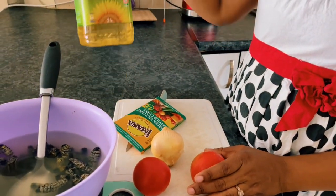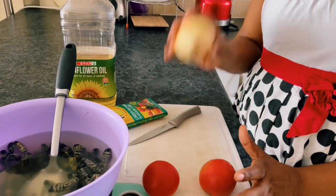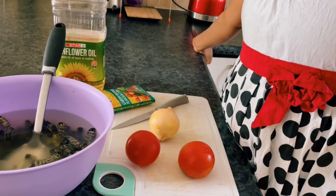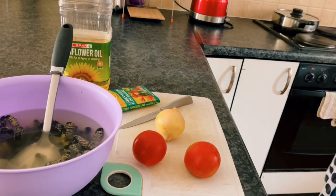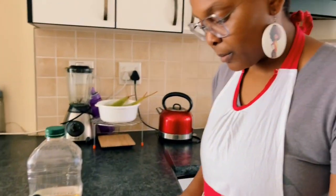So our ingredients: we have sunflower oil, one stock cube, one onion, and two tomatoes. I love cooking with onions and tomatoes - you could easily get away with half an onion and one tomato. And salt, of course - salt is one of them as well.